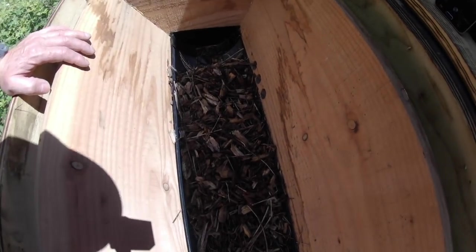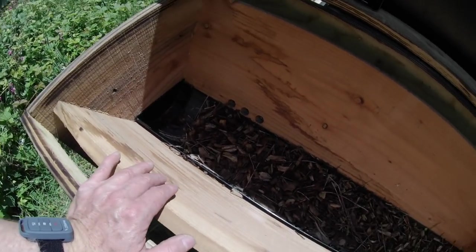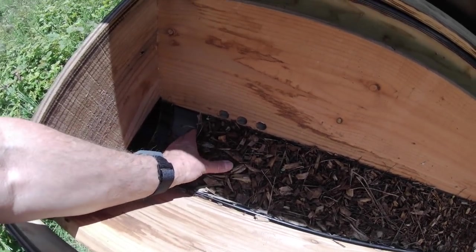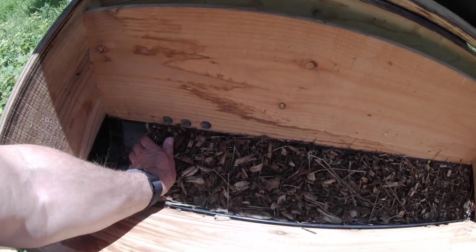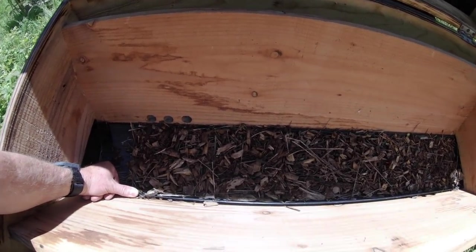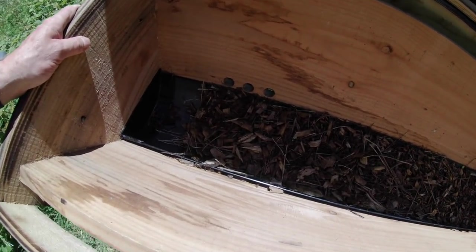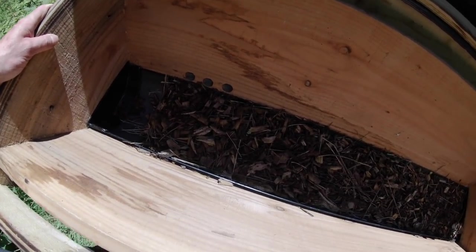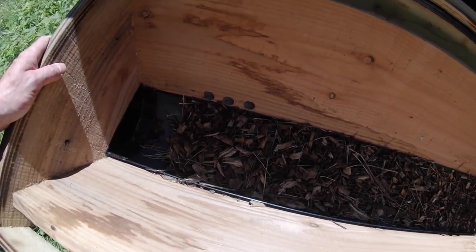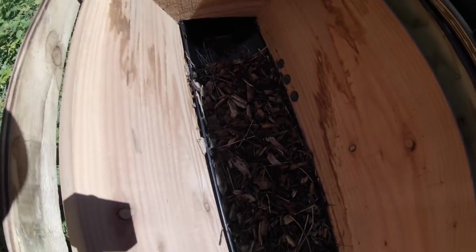The importance of that is that bees like to live in a reasonably humid environment, but not excessively humid. Current research suggests that somewhere around 75% humidity is about right, and that's what we're aiming for. I actually have a little device that will measure humidity — they're quite cheap these days — and I'll be fitting one of those.